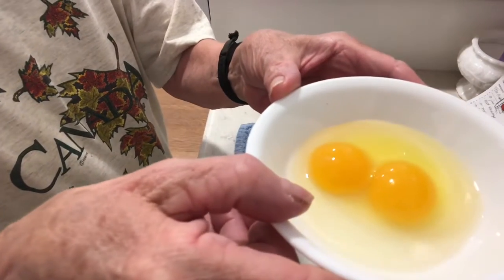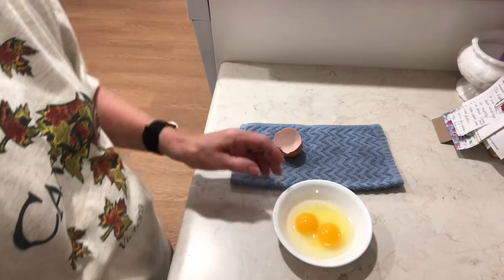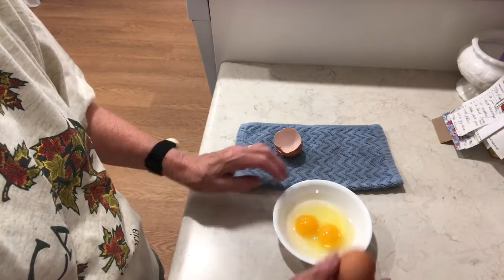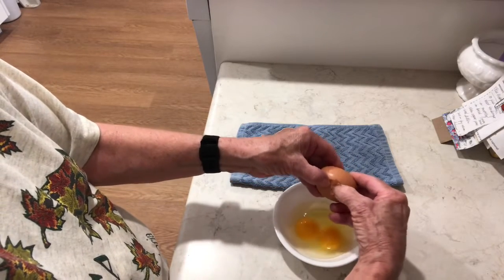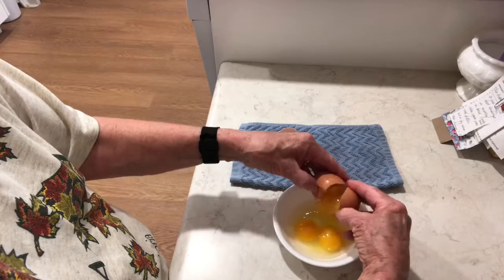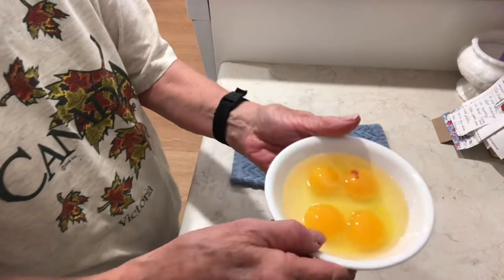Yep, that one was a double yolker. Yep, that one was a double yolker. And that one was too.